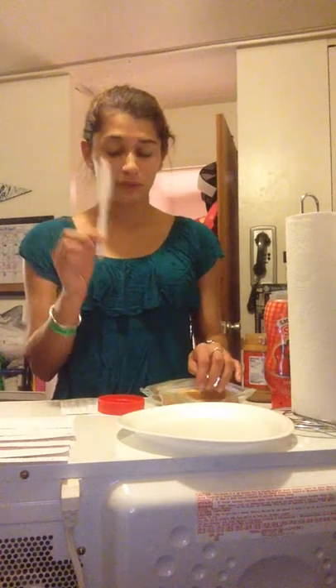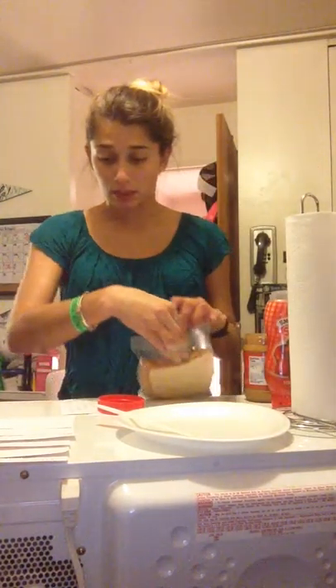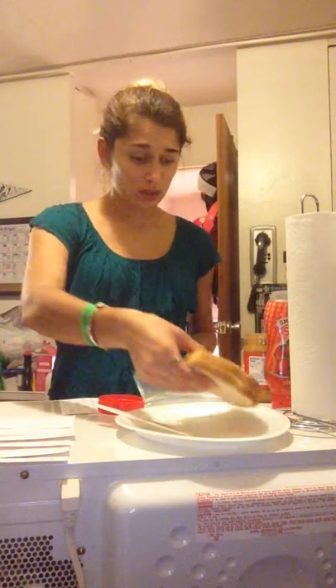Let's talk materials. You'll need a butter knife, a plate, napkins in case it gets messy, bread of course, peanut butter — mine's creamy — and jelly of your choice; I chose strawberry.